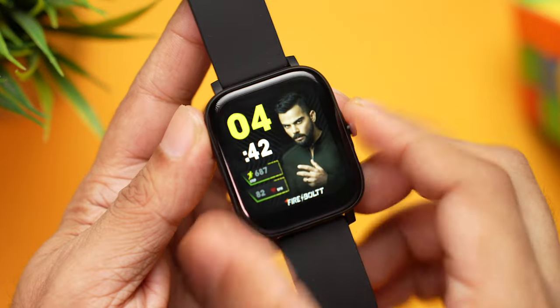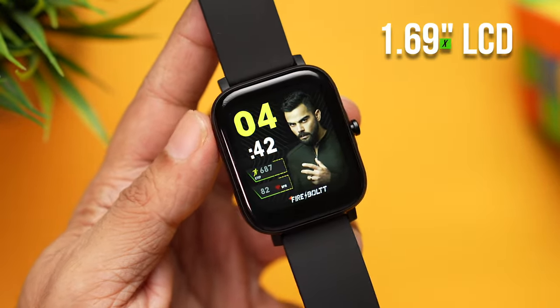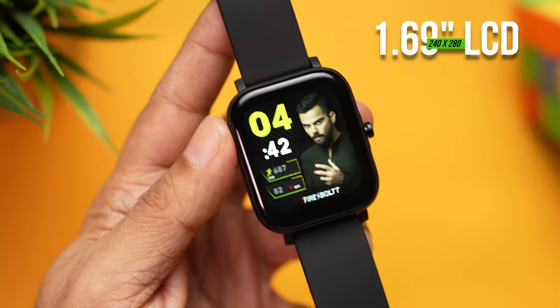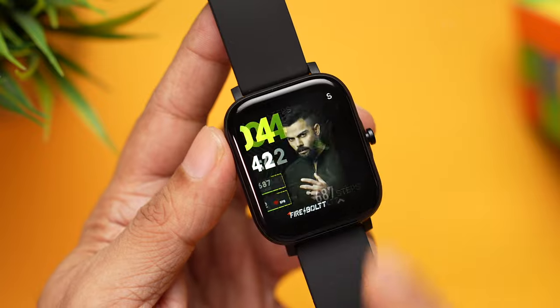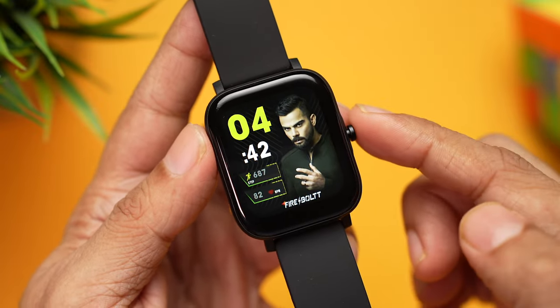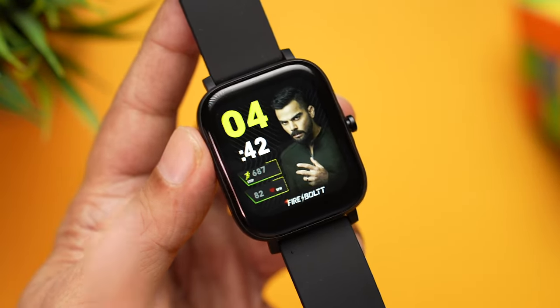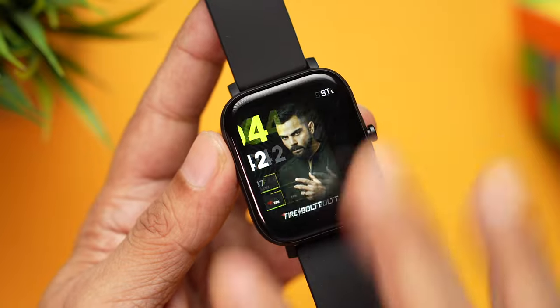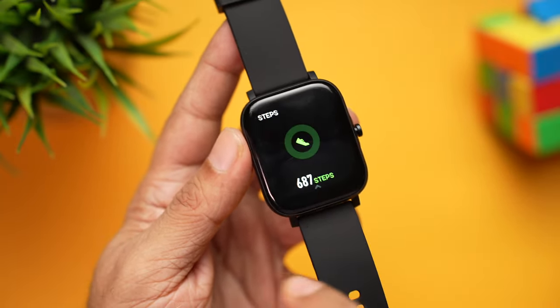Let's have a closer look at the display. Press the button on the side to wake it; press again to put it back to sleep. This is a 1.69 inch LCD display with a resolution of 240 by 280 pixels. Even though it's not very high resolution, images and text are very clear — you can read the smallest text showing steps, beats per minute, and time. Color reproduction is pretty good and blacks are decent.